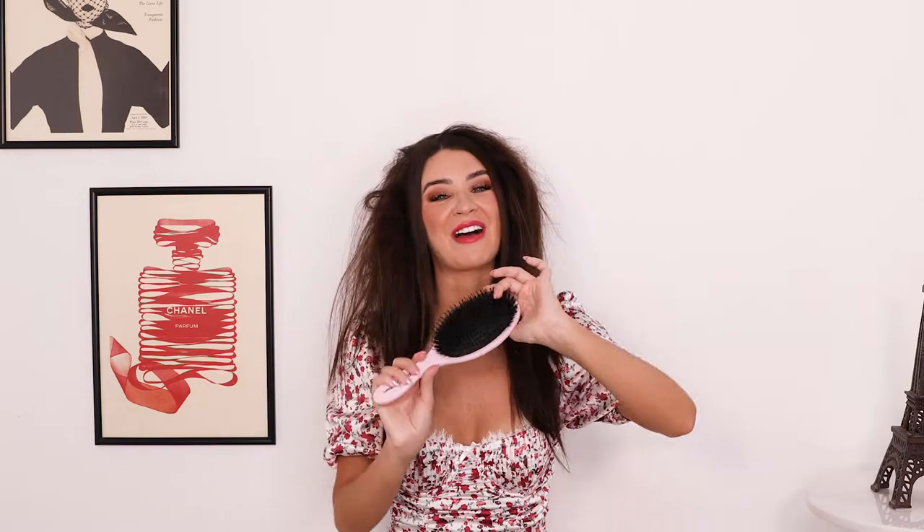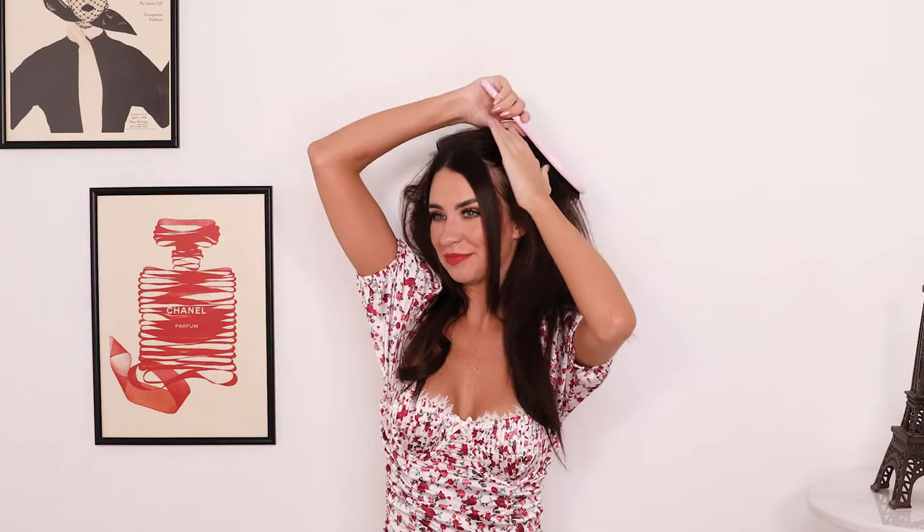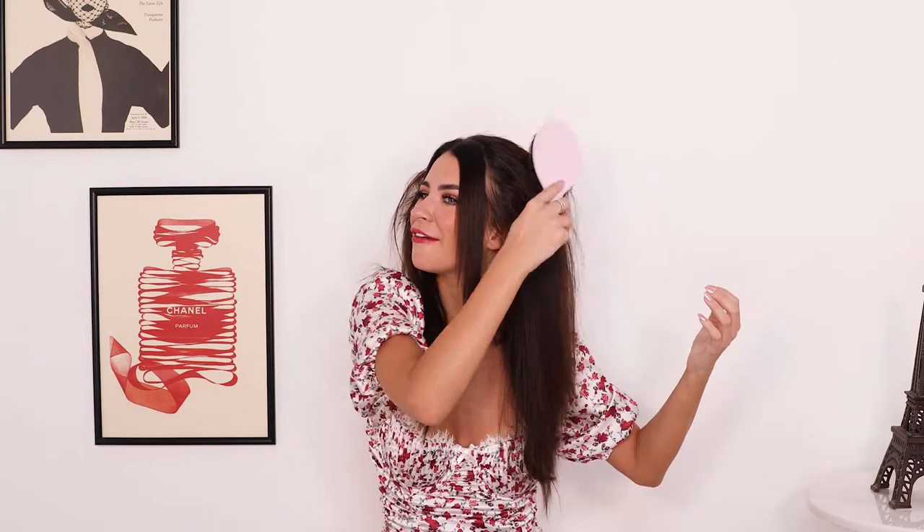Now I'm going to take my brush and smooth over the top here. The back combing has already done its work — as you can see we now have volume. You can keep back combing as much as you want. If you want it to be bigger, go ahead and back comb more. This here is fine for me for now.